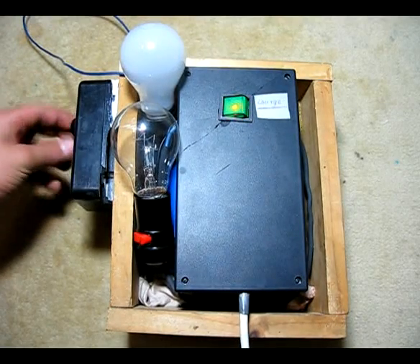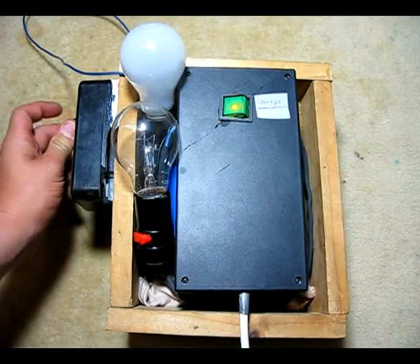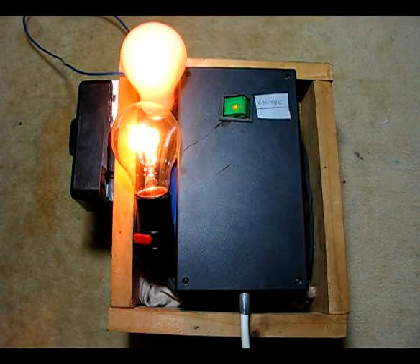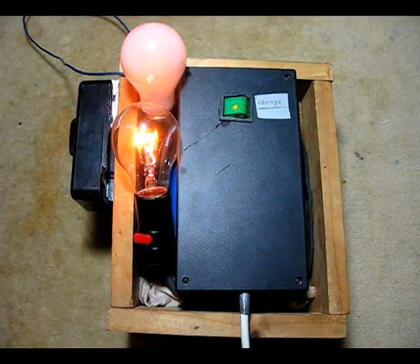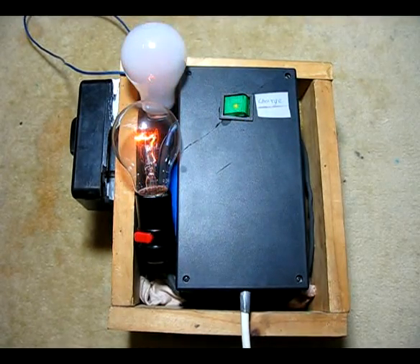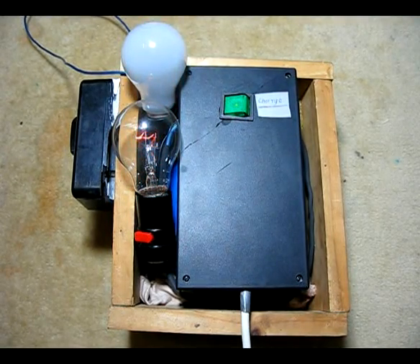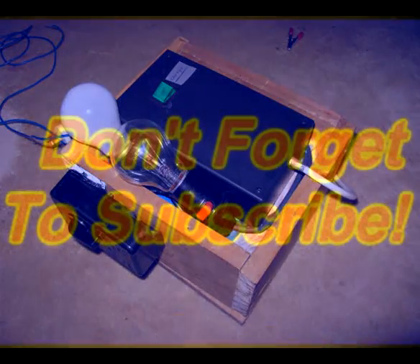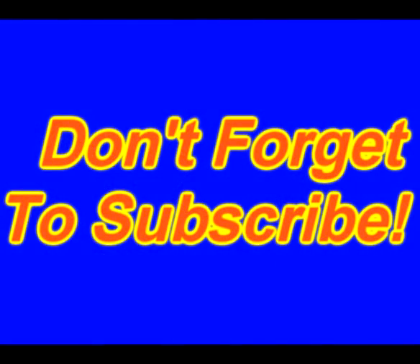There's a 40 amp discharge switch here and a bleed valve through the light bulbs. So how fast does this work?